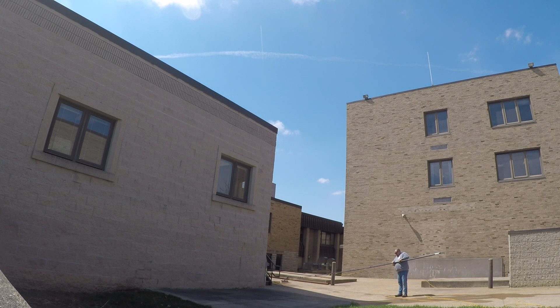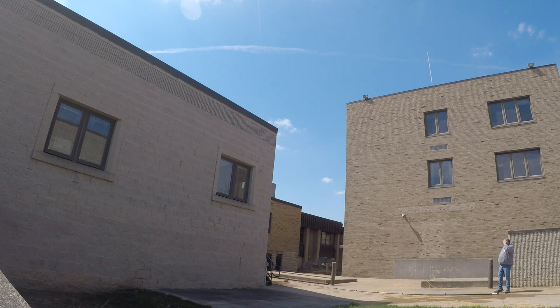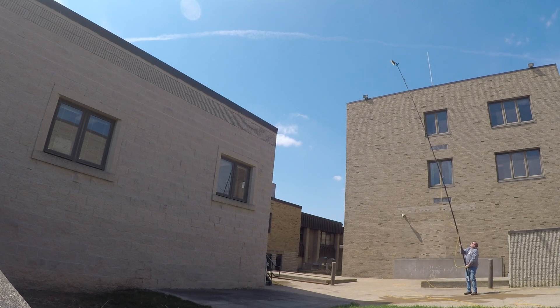I don't use it very often, but when I do it's usually because there's going to be something in the way. Pretty slick — super lightweight, very rigid pole.